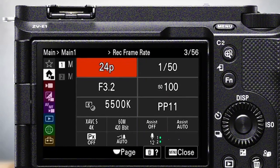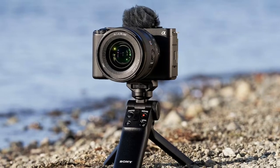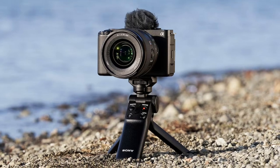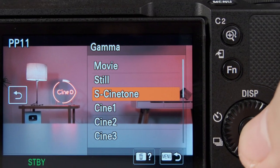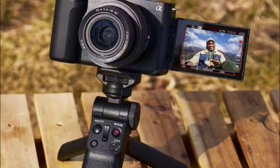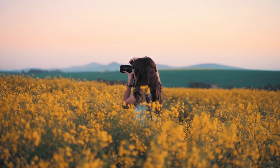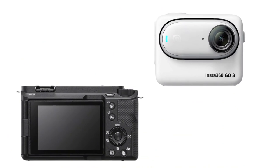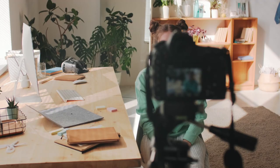The Sony Alpha ZV-E1 offers a more traditional menu system that Sony users will find familiar, but it also adds a sprinkle of innovation. What's cool is the array of advanced settings and customization options it provides. With the Alpha ZV-E1, you have the power to fine-tune your camera settings to match your unique style and preferences. This opens up endless creative possibilities, letting you experiment and craft your visual stories with precision and personal flair. Both cameras promise a smooth and enjoyable journey, giving you the tools to capture life's moments with ease and creativity.